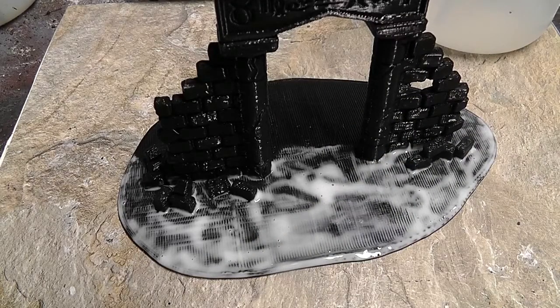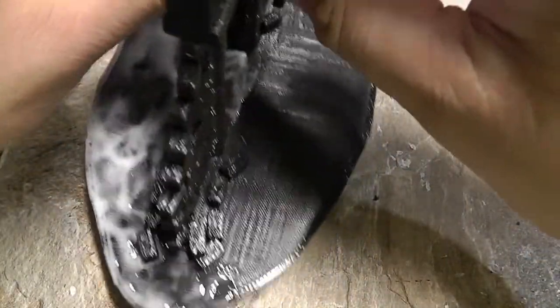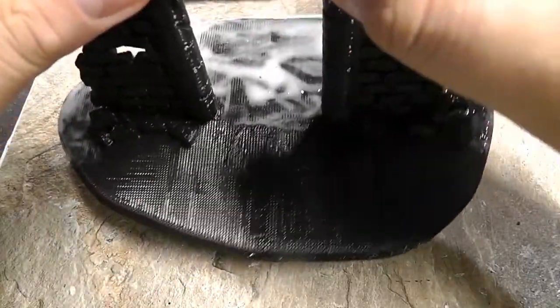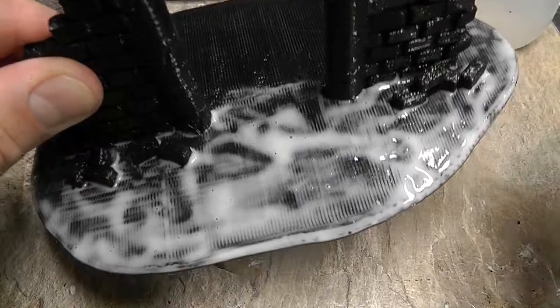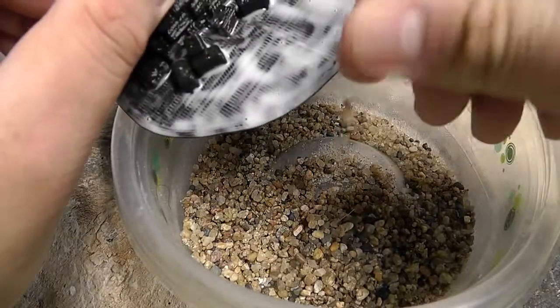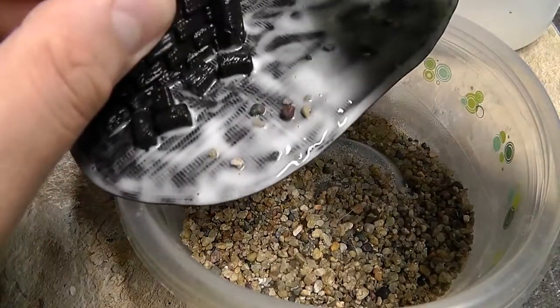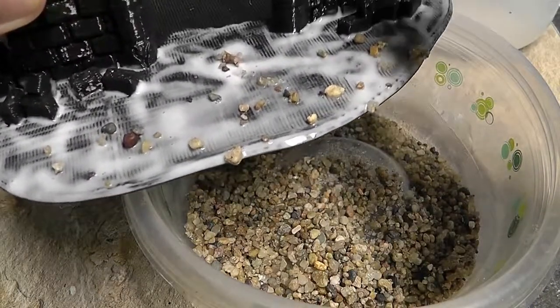I'm going to start applying the sand now. I've put glue on about half of the model, and it's a good idea when you're putting glue on a larger model — even one this size — to work in phases when you have a large area to cover with sand. I'm using two grades of sand to get a nicer effect and more texture. Starting with the coarse sand, just dropping it on fairly lightly.